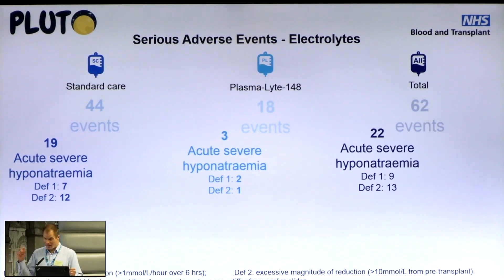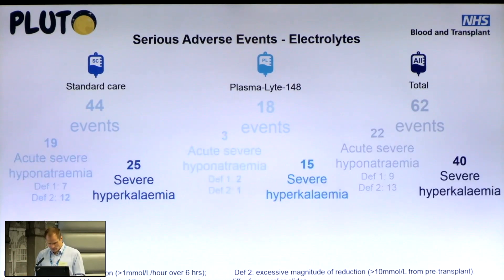All SAEs included anything clinically acted upon from blood gas or plasma results. There were 19 acute severe hyponatremia events — either excessive rate or excessive magnitude of reduction — with standard fluids, versus 3 with Plasmalyte. For severe hyperkalemia (potassium more than 6.5 millimoles per litre), there were 25 events in the standard care group versus 15 with Plasmalyte. Notably, despite Plasmalyte containing 5 millimoles per litre of potassium, there was less hyperkalemia with Plasmalyte.